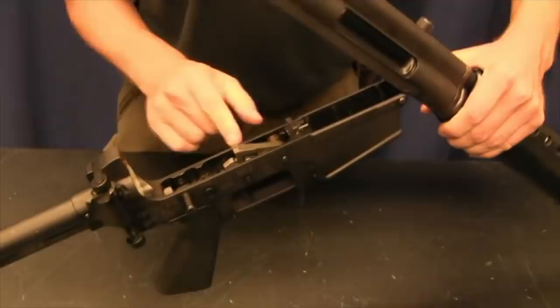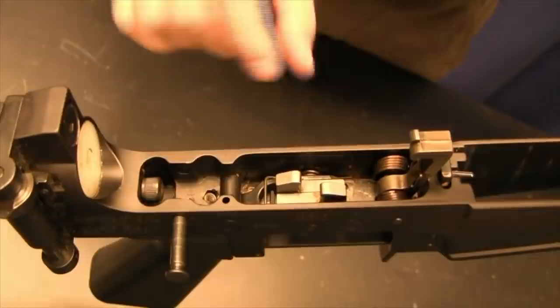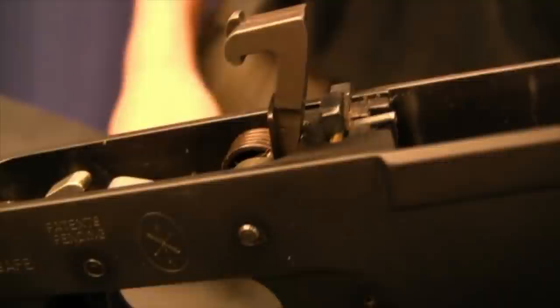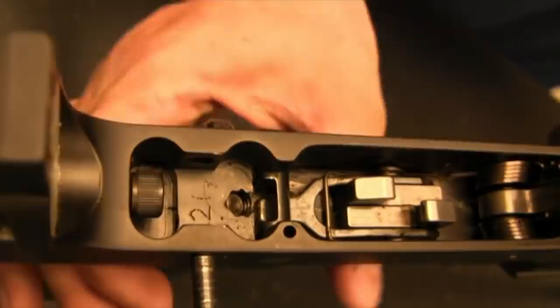The lower assembly on a HAC-7 is extremely simple — this is basically just an AK fire control system. You've got two sears: one to catch when the trigger's back and one to catch when the trigger's forward. Simple hammer with a very potent hammer spring. The safety is also very simple — it's just a bar with a cutout. When that cutout is down it allows the trigger to be pulled; when the safety is on, it hits the bar and prevents the rifle from firing.